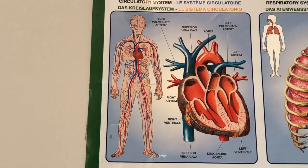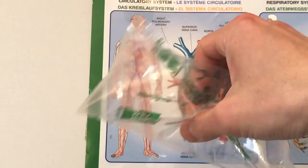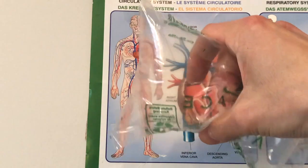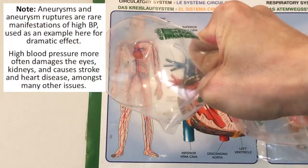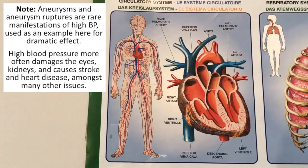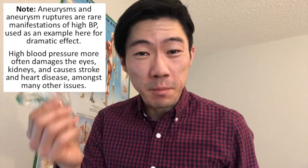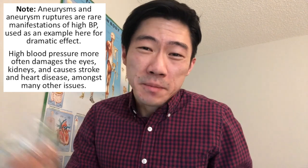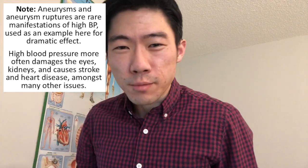Now why do we care about blood pressure? Well, pretend that this plastic bag is your blood vessels and the air inside is your blood. What happens if I exert a lot of pressure on it? That's an aneurysm. What about even more pressure? That's a ruptured aneurysm. I certainly don't want something like this happening in my brain or my heart or anywhere else in my body for that matter. That's why we control our blood pressure.